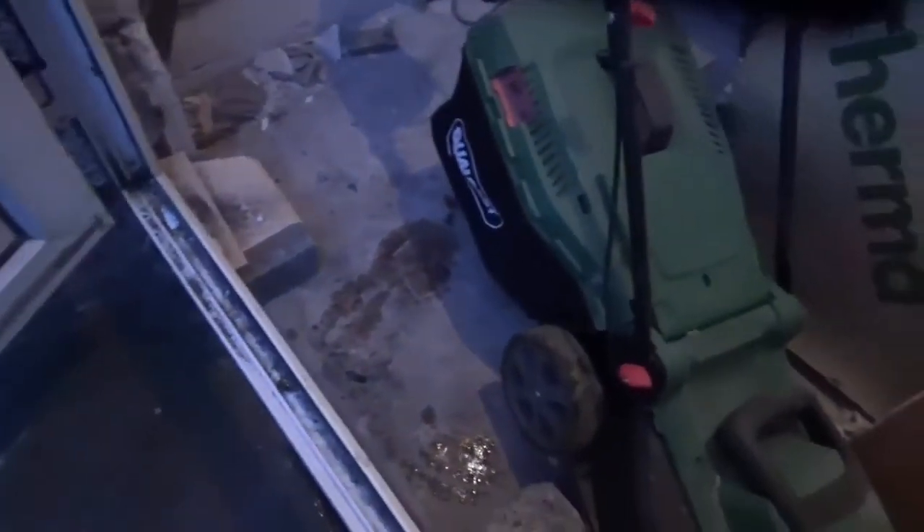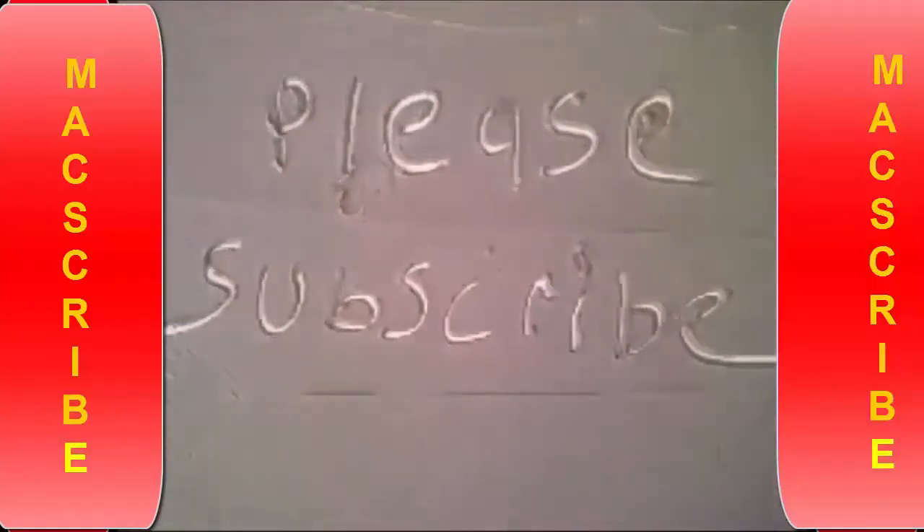That's it for now guys — I'll see you soon.